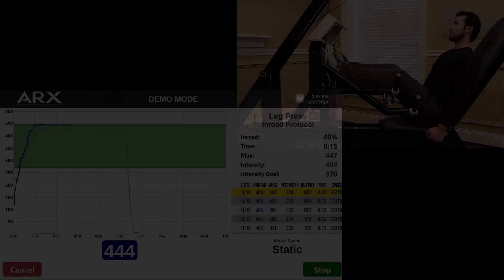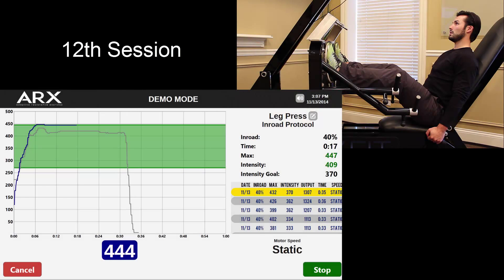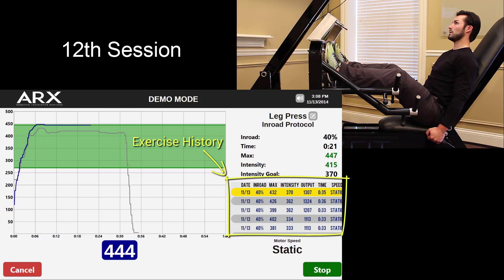Fast forward to his 12th session — it's been a couple of months. The patient's progress has been tracked each week within the software. His data has been compiled and is displayed in a table in the lower right-hand section of the screen. Every set he's ever done is accounted for; we've saved everything.